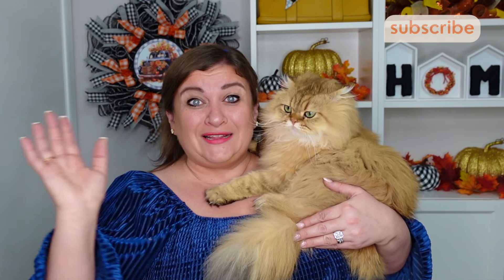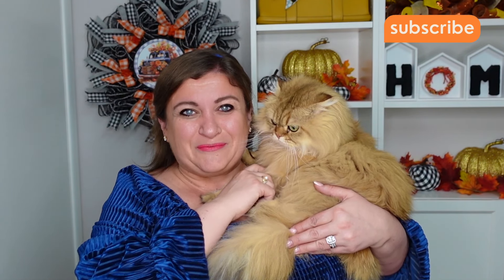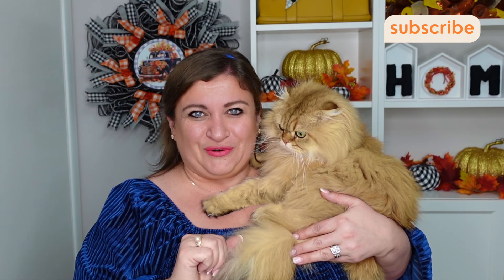Would you like to make a gorgeous fall flower wreath using one roll of 10-inch deco mesh? That is exactly what we are doing in today's video. Hello, my sweet friends — my name is Nadia, and this is Simba. We are going to make a beautiful fall wreath. Let's get started.